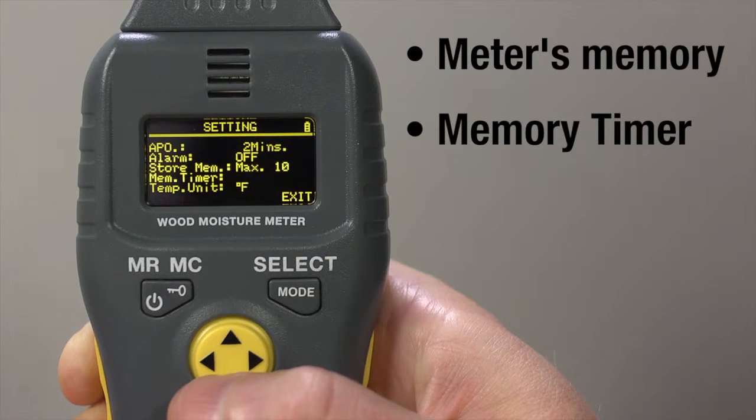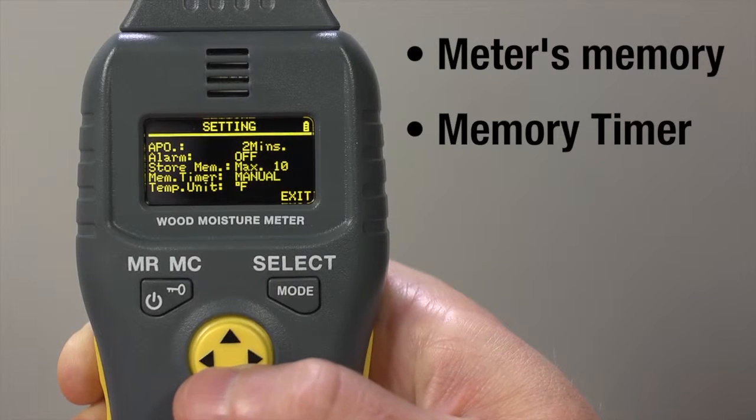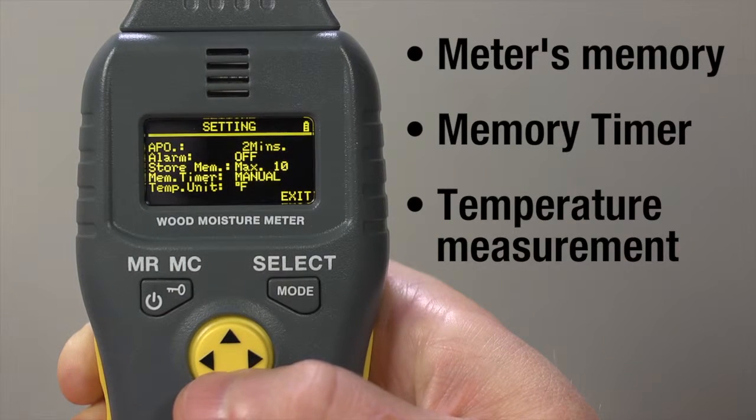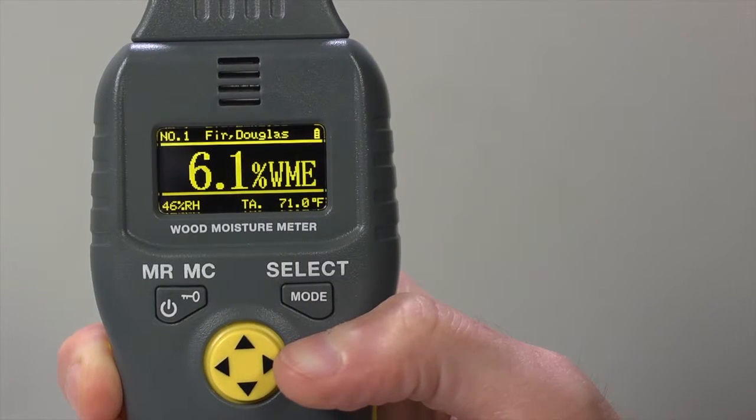Memory timer: store on-screen records manually or automatically, in which case you specify how often. Temperature measurement: Fahrenheit or Celsius. Press Mode to save your selections. Now let's get to work.